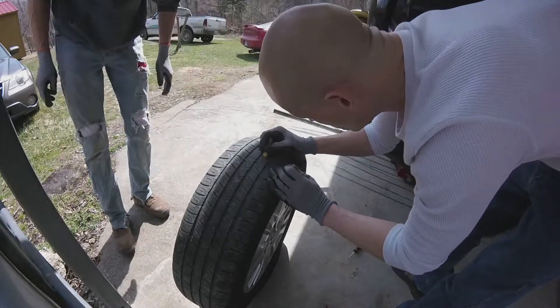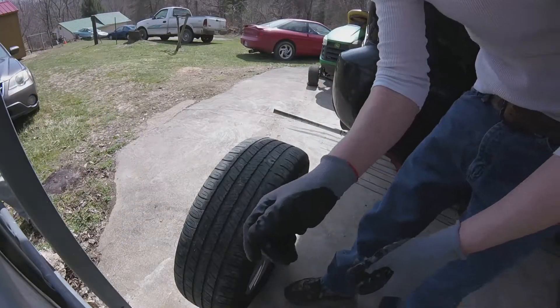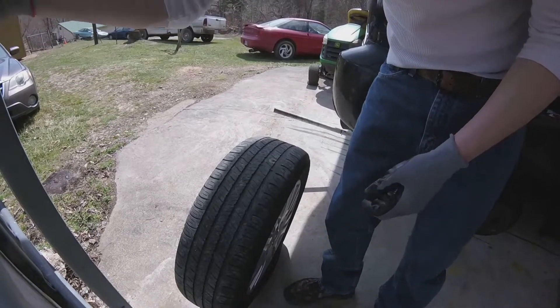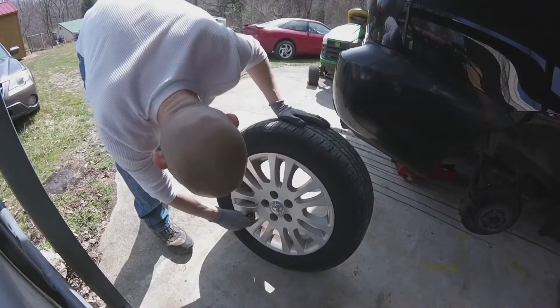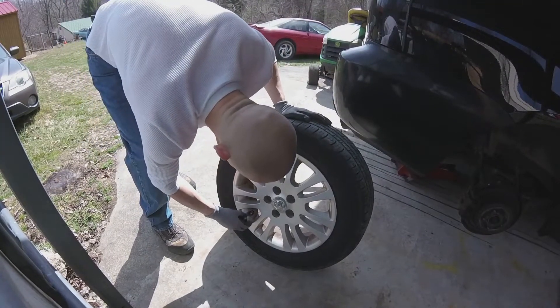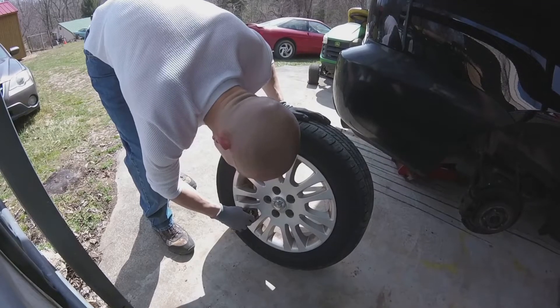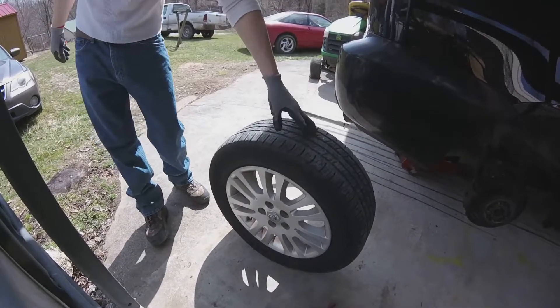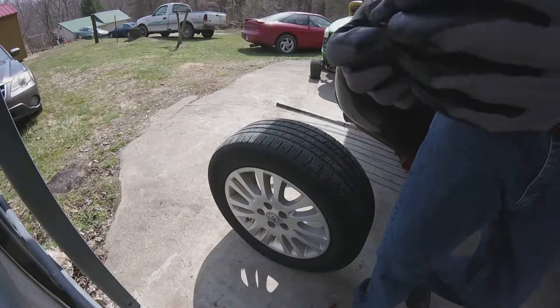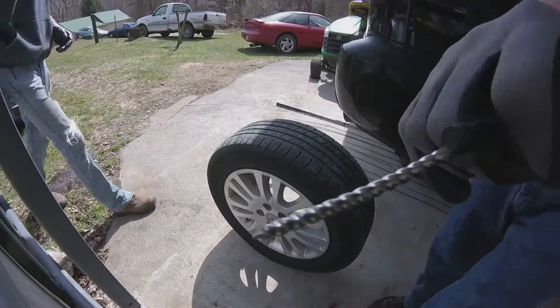You want to mark your hole just in case you lose it, because sometimes it'll close back up. Now we can put our valve stem back in. It just goes to show little things can go in the tire no matter what. That's a drive tire, so it probably spun the tire into picking that thing up. We're going to ream the hole out with this tool first.